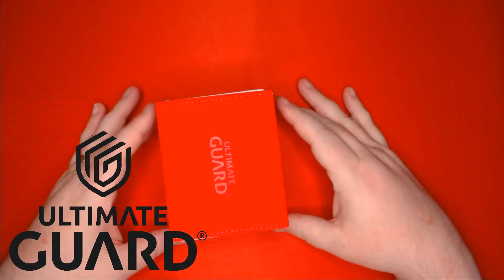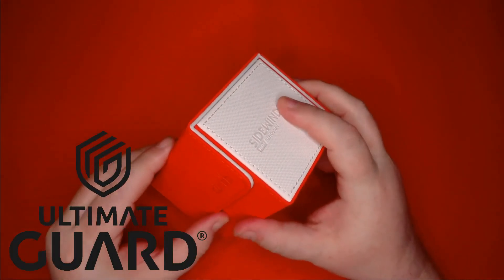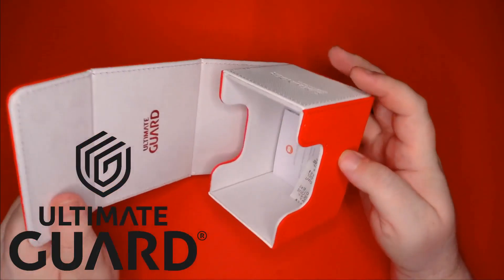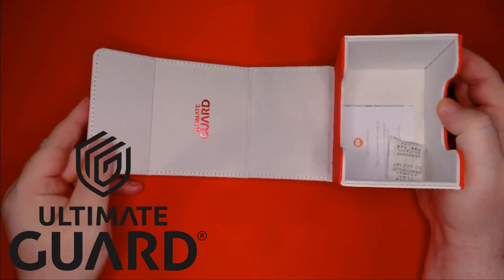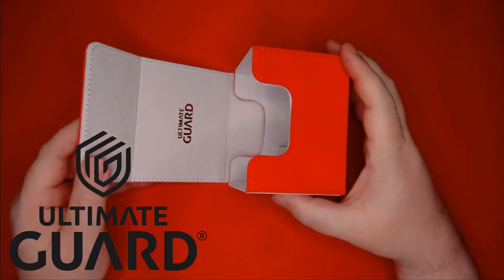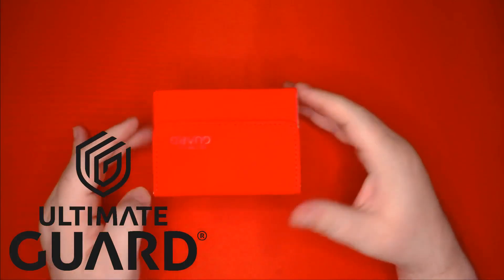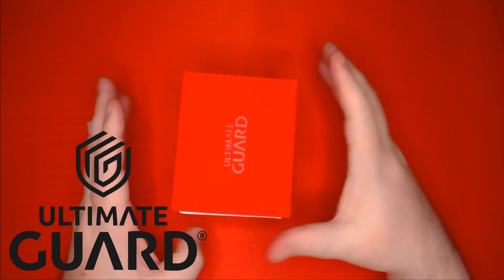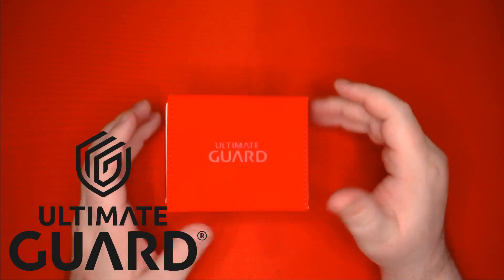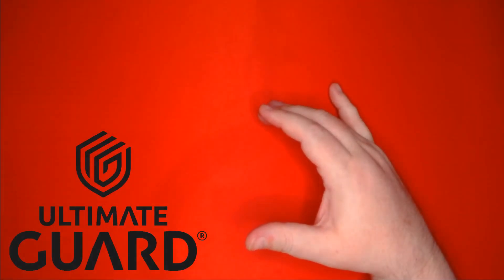Now, before we get to our decklist, a quick word from our sponsor, Ultimate Guard. One of my favorite products Ultimate Guard has is their Xenoskin Sidewinder. The Sidewinder has a soft microfiber lining as well as the rugged Xenoskin shell that we've all come to love. While the Sidewinder isn't a new product, they are now available in the beautiful two-tone Synergy series, like this red-white one seen here. Find out if your local game store carries Ultimate Guard products, or click on the link down below to order yourself one from Amazon.